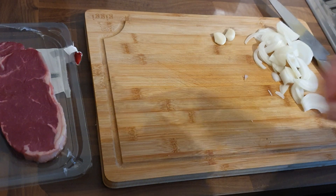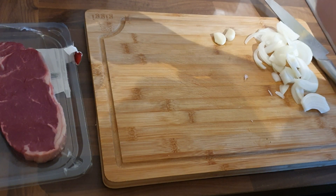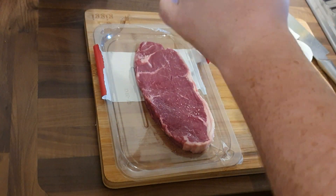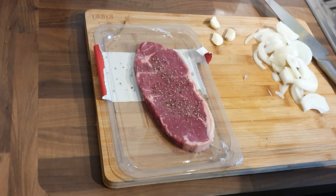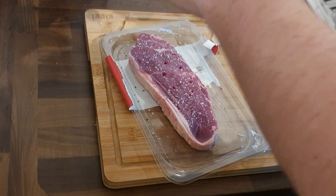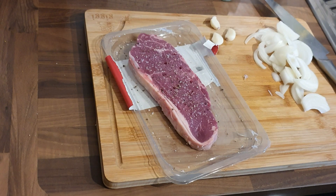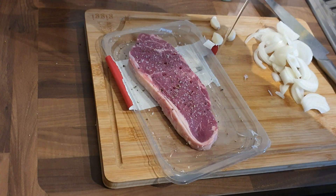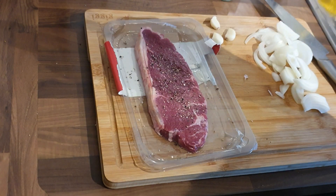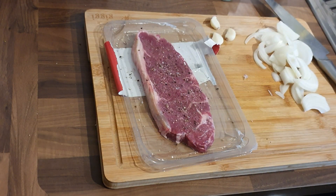I want to get it as cheap as possible, especially with the way the world is at the minute. I've taken the garlic out and I'm just giving it a crush — that's going to be used a bit later for basting the steak. Onto the steak itself: ridiculously simple, I'm just going to salt and pepper each side, and I'm going to put a little bit of oil on it. I always put the oil on the steak, not in the pan when it's heating up. Everything's prepped — it's over to the cooking now.